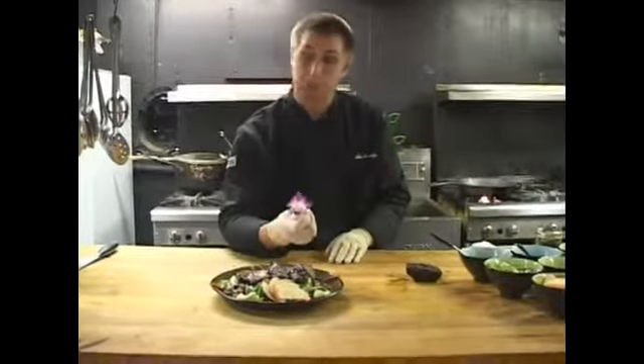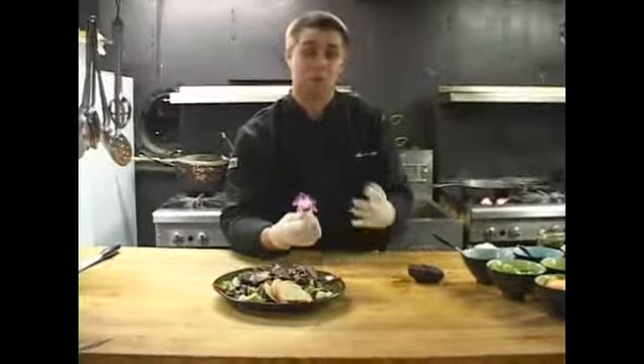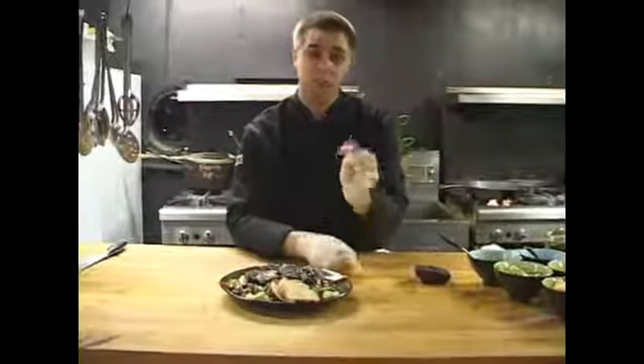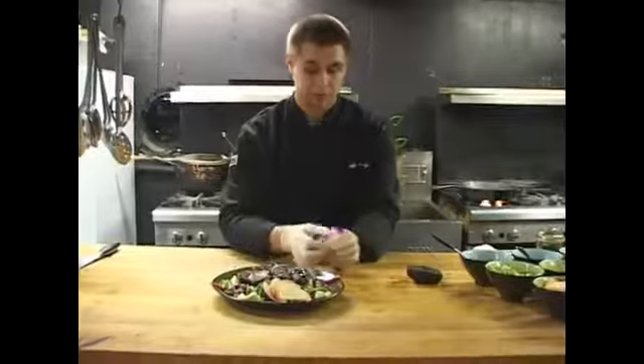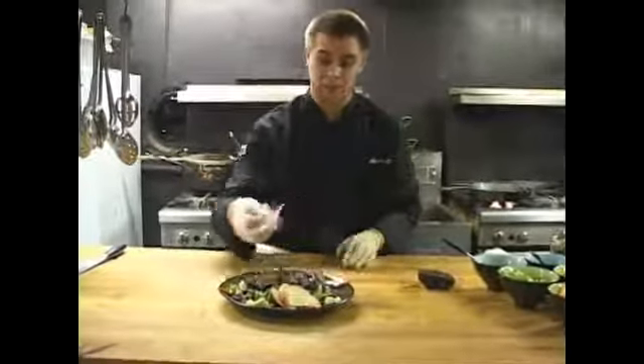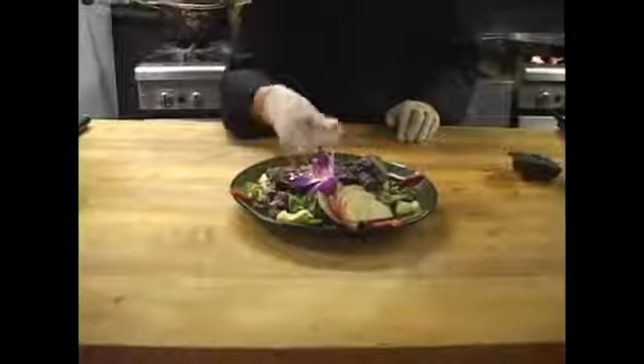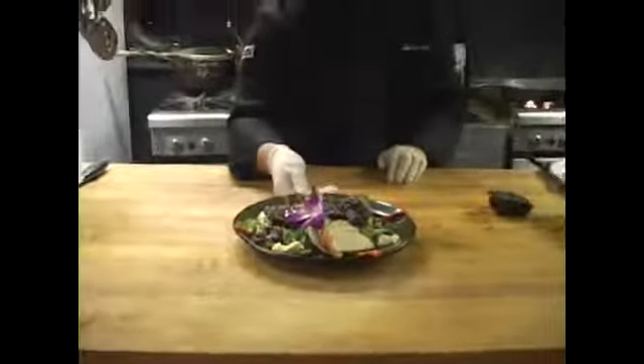You can't necessarily use any flower — some flowers are not good for you to eat. So if you do want to use a flower, make sure you find edible orchids. So now I'll just place this right on the salad. It gives a little more eye appeal to the guest.